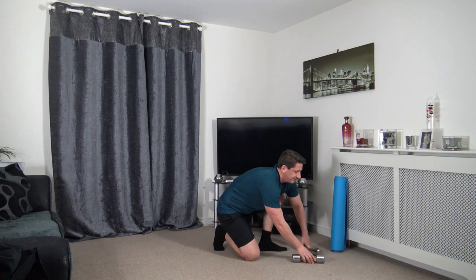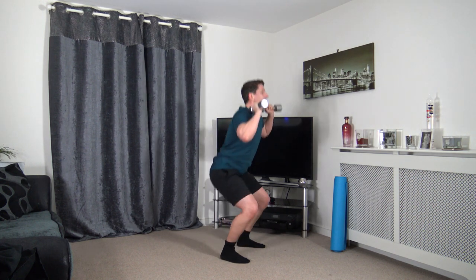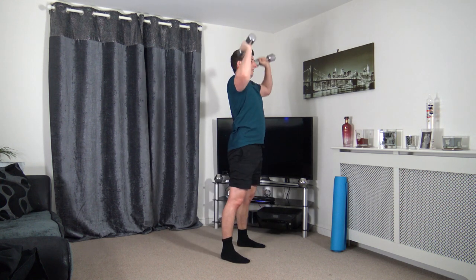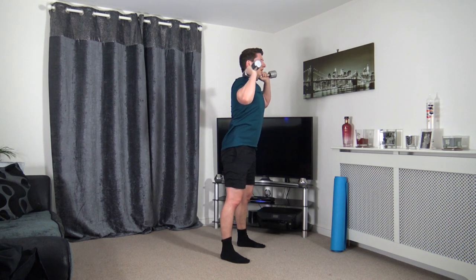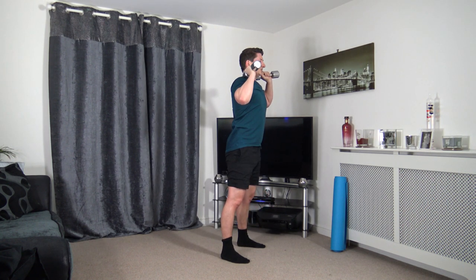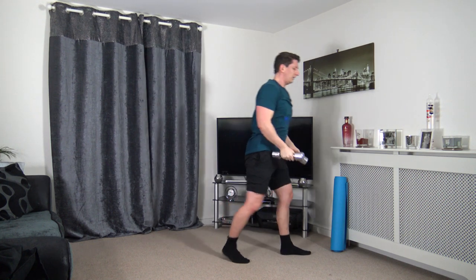We're now halfway through the workout — going back to the squat press. Let's get ready to go. We're doing awesome, let's keep it up. Down and push. Feet shoulder width apart, sitting back into that squat guys. Nicely done — push it up, excellent job. We're nearly there — good quality reps.